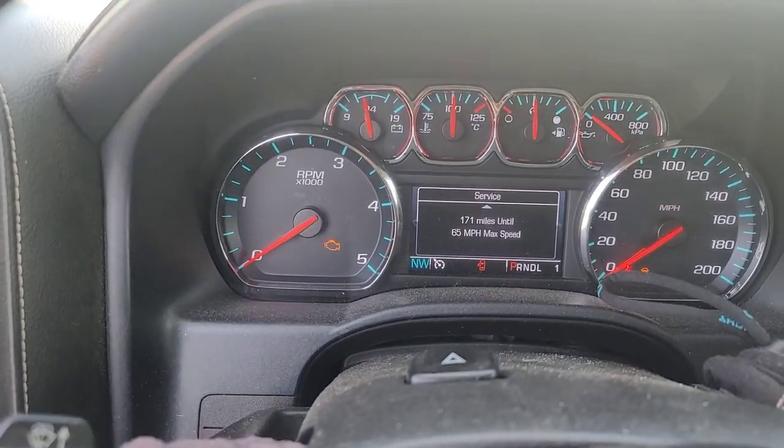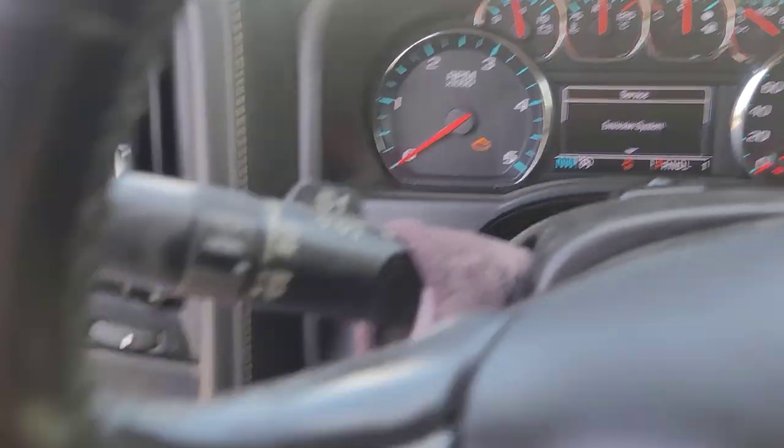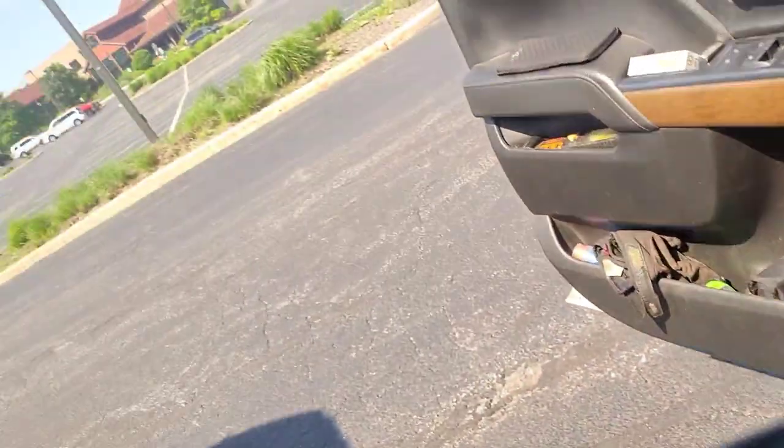The truck was going to turn 400,000 miles on this trip — the odometer won't come up while that's going on — but it's got 390-something thousand. By the time I get back from Washington it'll have 400,000 on it, and I've never replaced an injector. So I found one right down the road and I'm going to go pick it up and come back and get it put in.